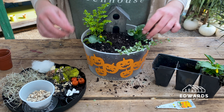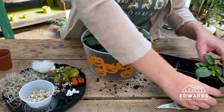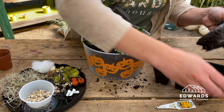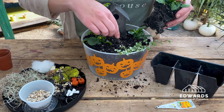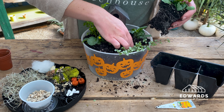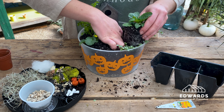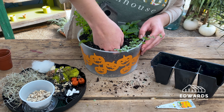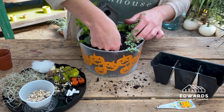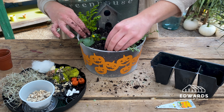A note on the plants: if you'll be enjoying the fairy garden inside as decor, make sure that it receives direct light throughout most of the day. The pansies and violas will eventually want to be planted outside and will get leggy inside, but you can transfer them outside and they'll come back in the spring. The terrarium plants, on the other hand, are slow growers and they'll love it indoors.